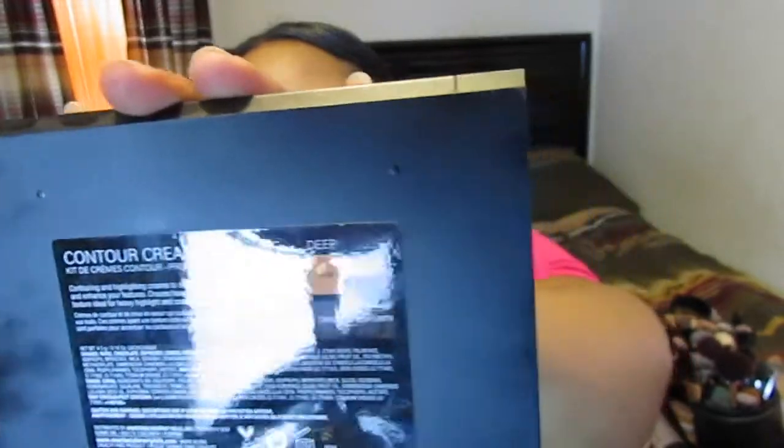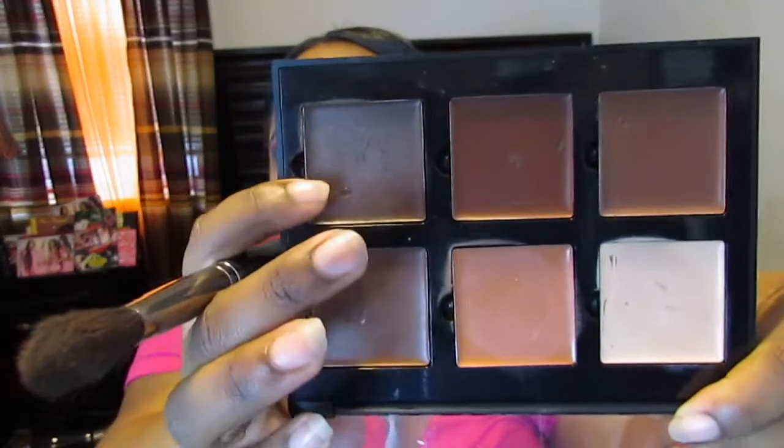I'm taking my Anastasia Beverly Hills Cream Contour Kit in Deep — this shade right here — with this Inglot contour brush by Makeup Geek. I'm going to take some setting powder to clean up the contour, using this Morphe M459 brush.